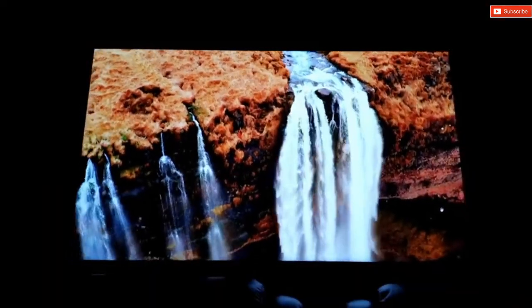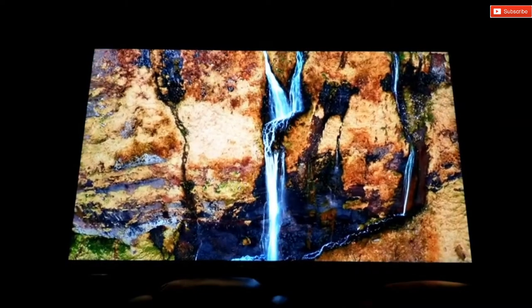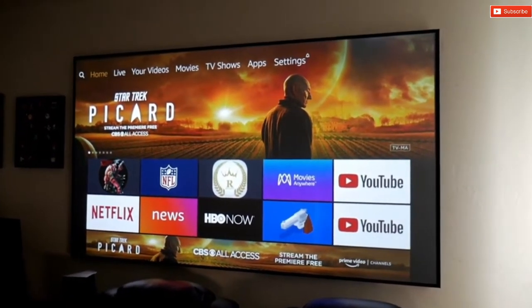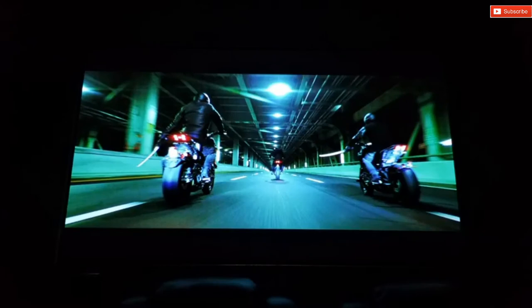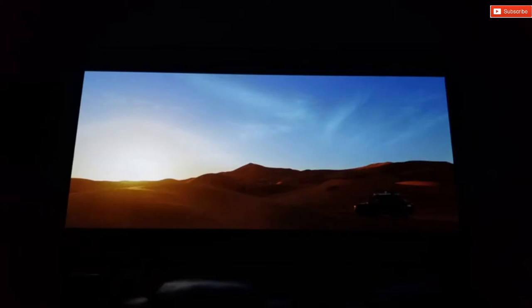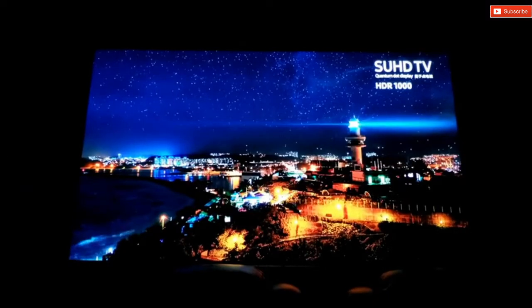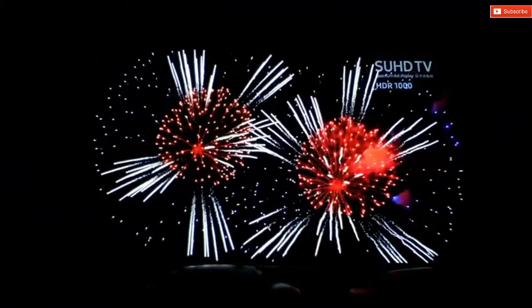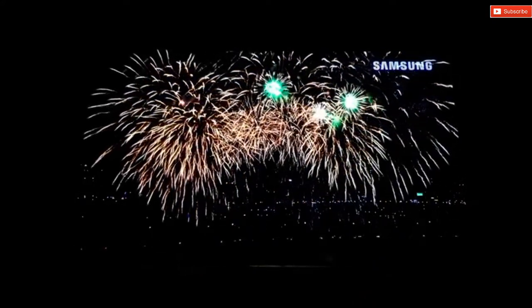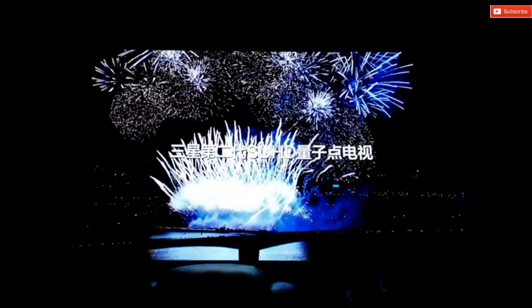In my case I'm using it with an ALR screen by XY Screens and it looks great. Even under some ambient light, colors remain vivid, but honestly I still prefer to have the lights off. Another important factor is the black levels and contrast. This projector uses a dynamic iris — a mechanism integrated between the projector lamp and the lens that opens or closes depending on the overall picture brightness to adjust the light. For bright images the iris opens wider to allow more light, while for dark images the iris closes to reduce the amount of light projected. This feature makes a huge impact on the picture quality, especially in dark scenes.